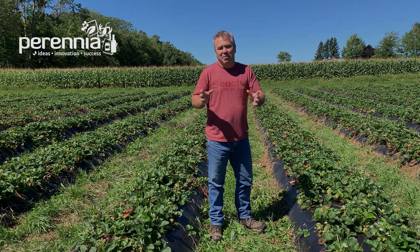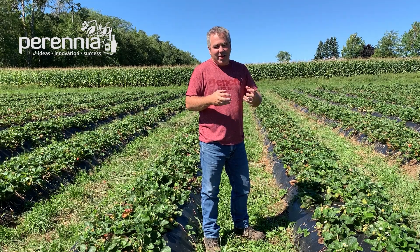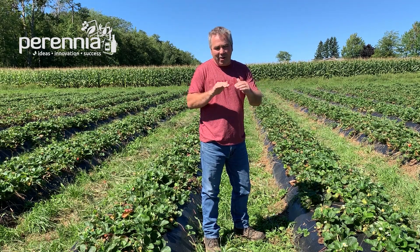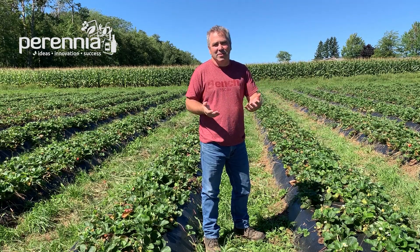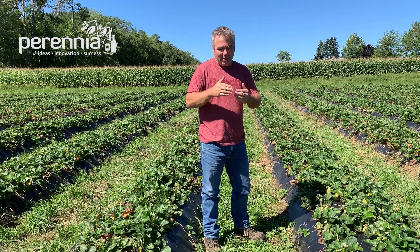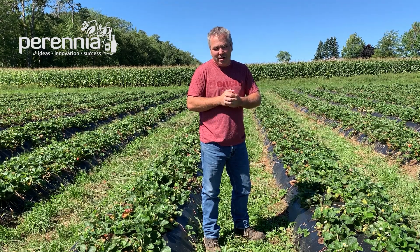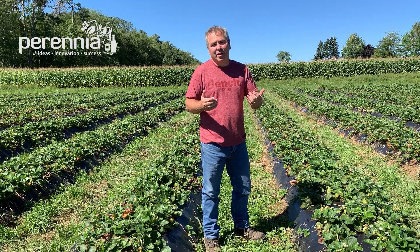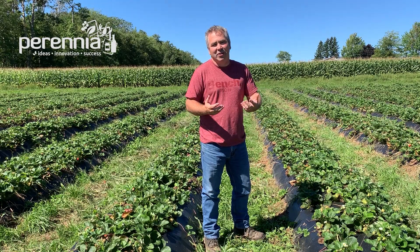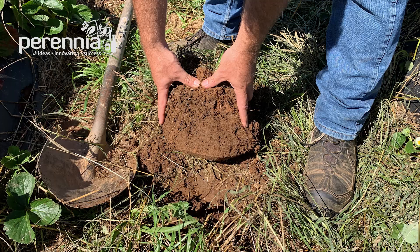If this grower chooses to terminate the ryegrass this fall in this everbearing strawberry system, they can come in mid-October with a graminicide. That graminicide is going to act very slowly, and by springtime the grass should be dead. That gives us great ground cover — especially with ryegrass, which has a lot of root structure — and that'll protect from erosion through that winter and early spring period.